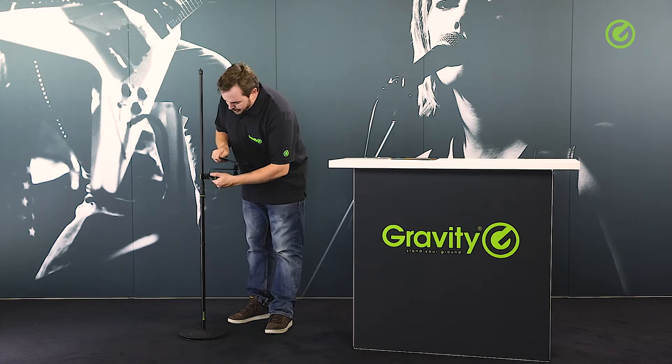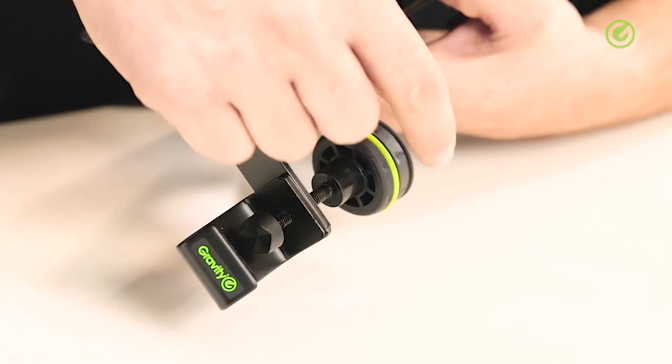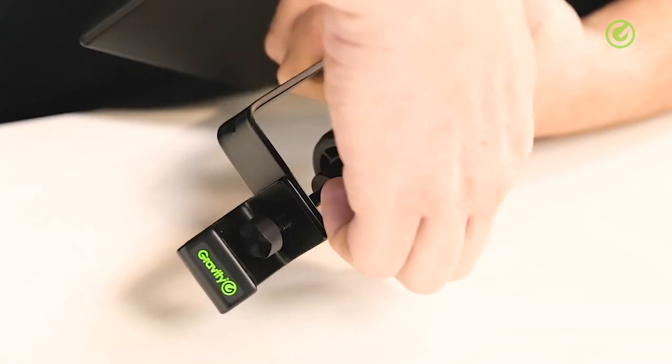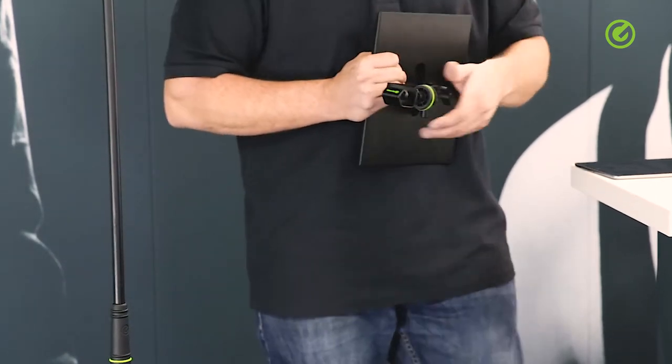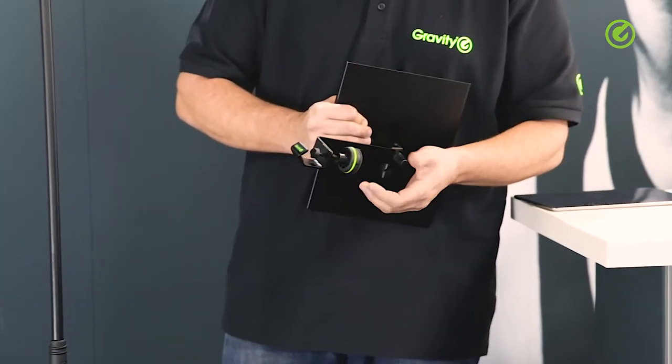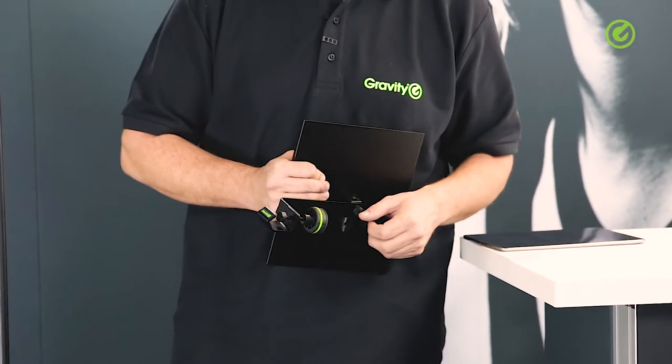Otherwise, this tray features the typical Gravity knobs, which are special in that they're double-injected. That means the inside material is a hard plastic — ABS in this case — and the outside is coated with a thermoplastic, which is a kind of rubber. So that really gives you a nice grippy and comfortable feel. You can tighten the knob all the way without it ever hurting your hands.